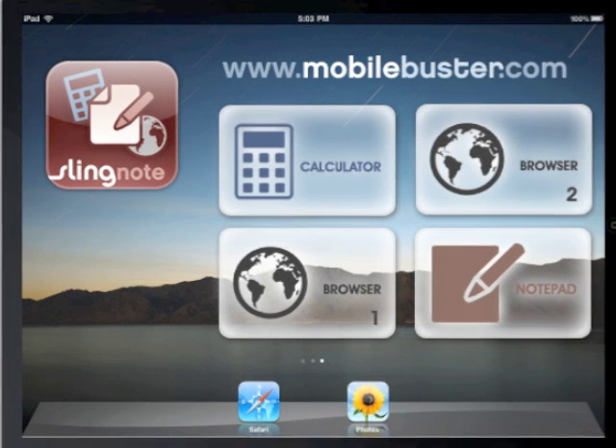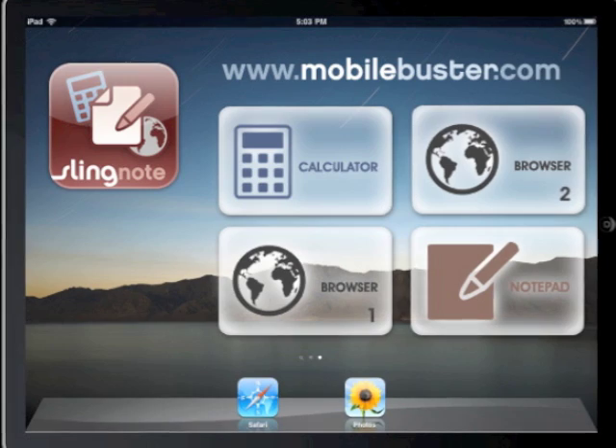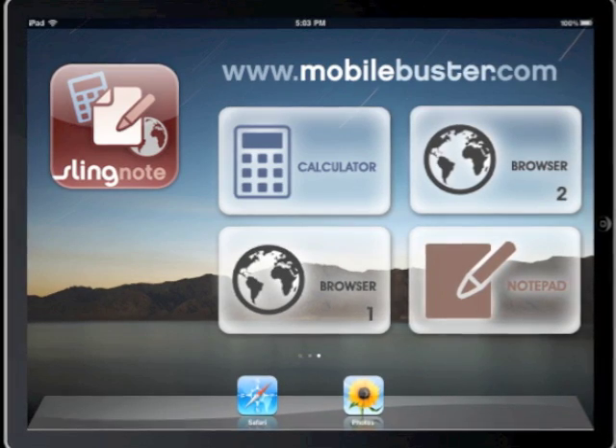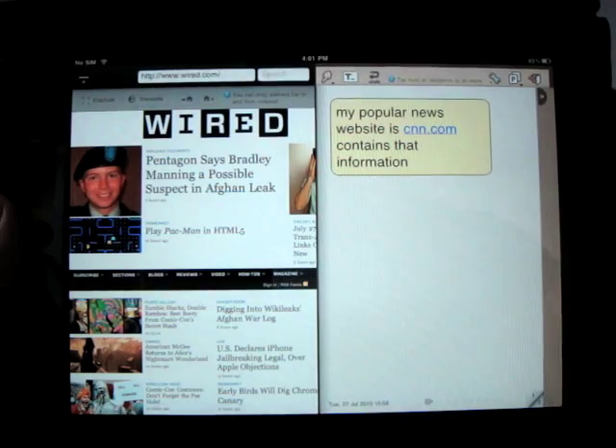Wouldn't you ever wish your iPad could run a web browser and a notepad, or a calculator and a notepad side by side? This unique application called SlingNote from Mobilebuster.com does exactly that.